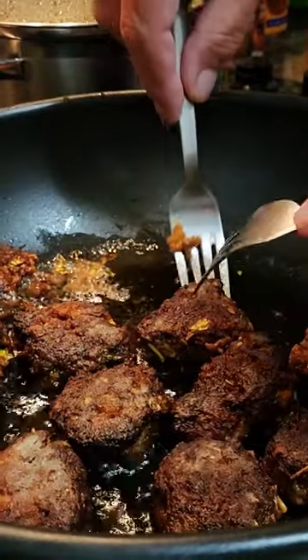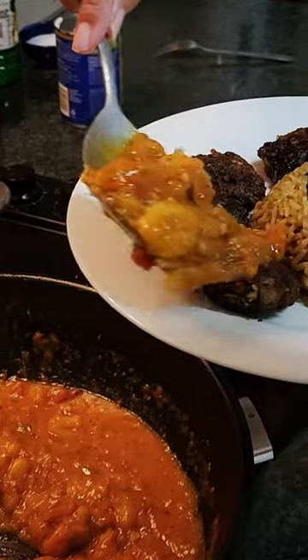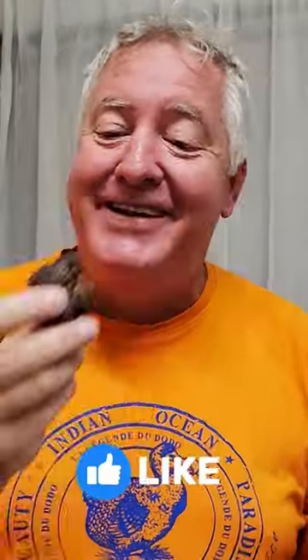And there you have it, easy frikadults ready to be enjoyed. You can serve them as an appetizer or as a main course with your favorite side dishes. We hope you've enjoyed this simple and tasty recipe. Don't forget to like, share, and subscribe for more delicious recipes, and happy cooking everyone!